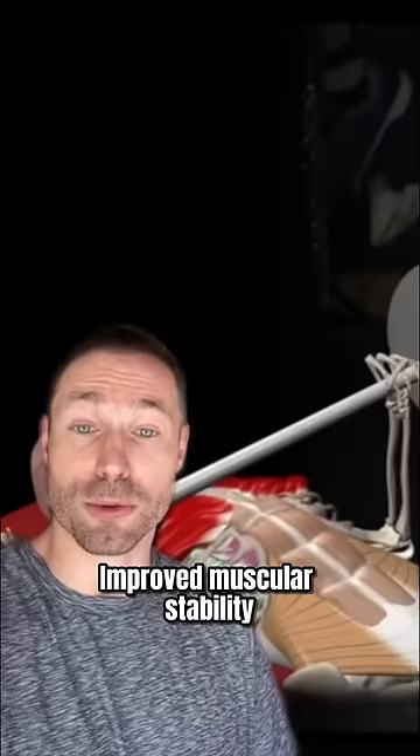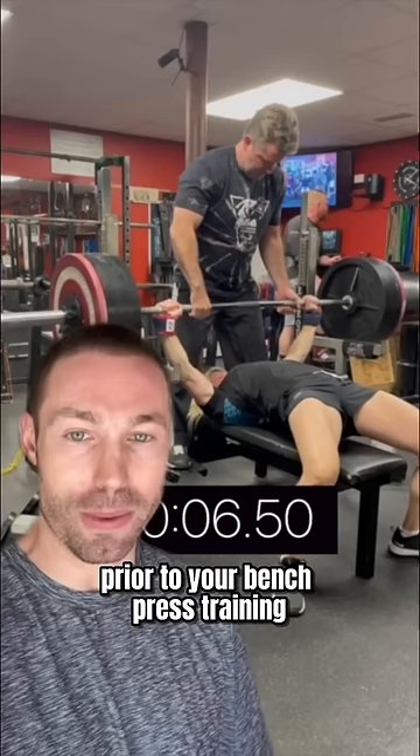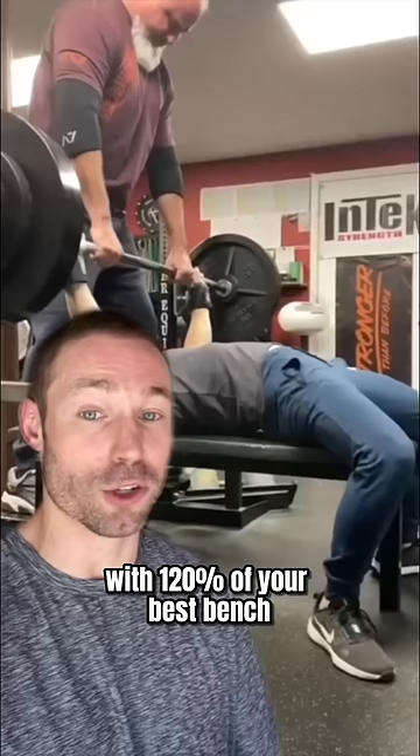Eleven-time world champion powerlifter Jen Thompson recommends just doing one set of these every other week prior to your bench press training, aiming for 10 to 15 seconds with 120% of your best bench before doing your bench press training.